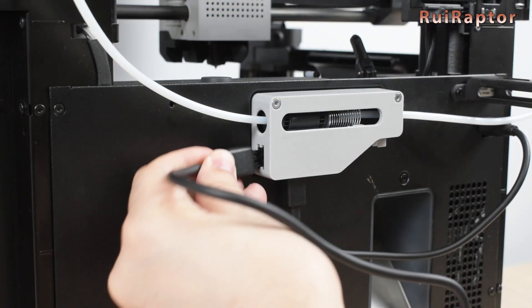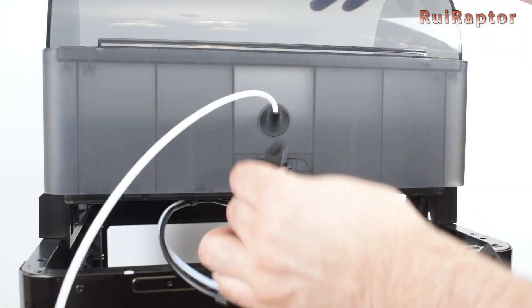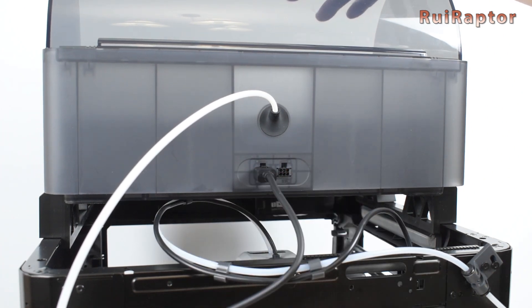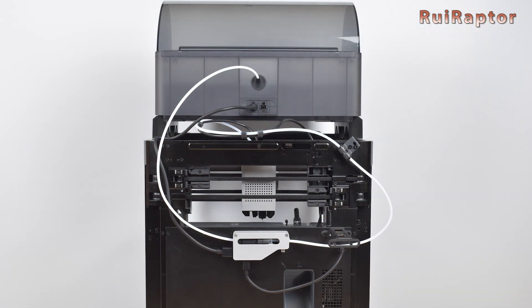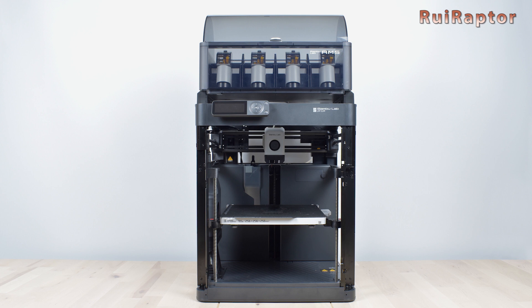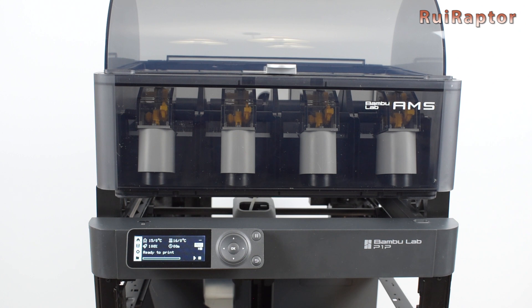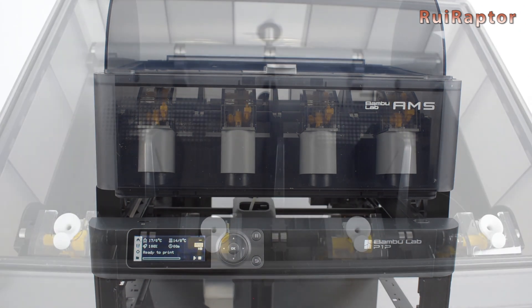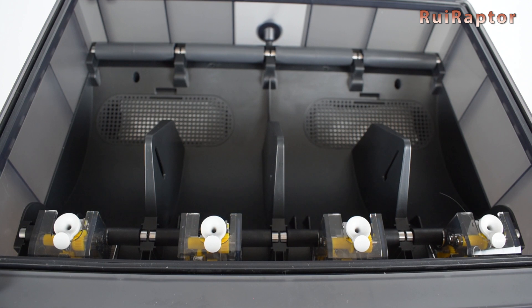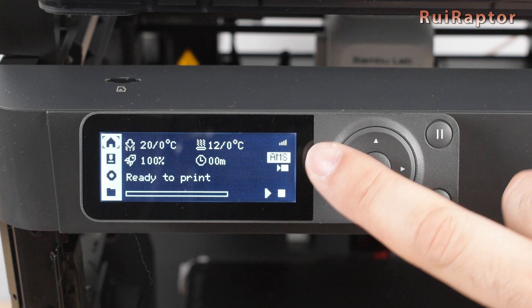The remaining 6-pin cable will connect the buffer to the AMS unit. We are now ready to turn the printer on and check if everything is working correctly. The first indication you get is the lights on each feeder on the AMS that should start blinking. The second indication is on the printer's display — it should show the AMS indication at the right.